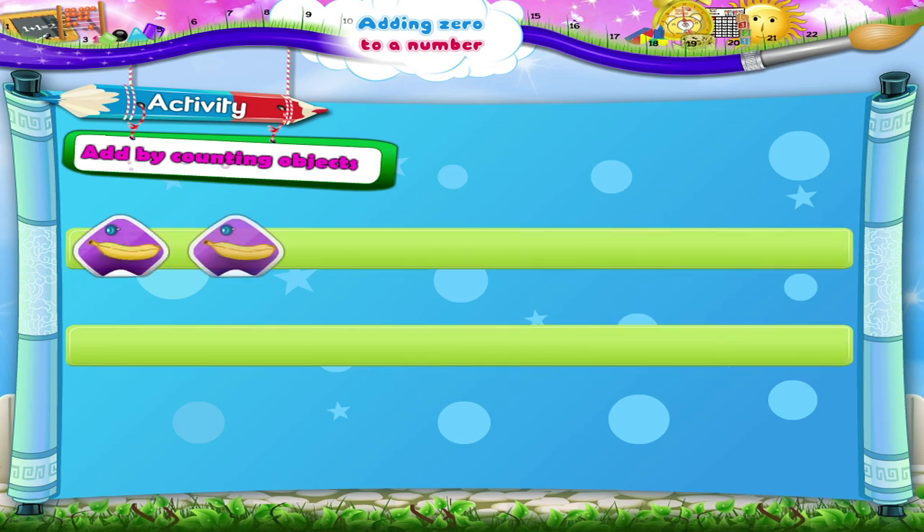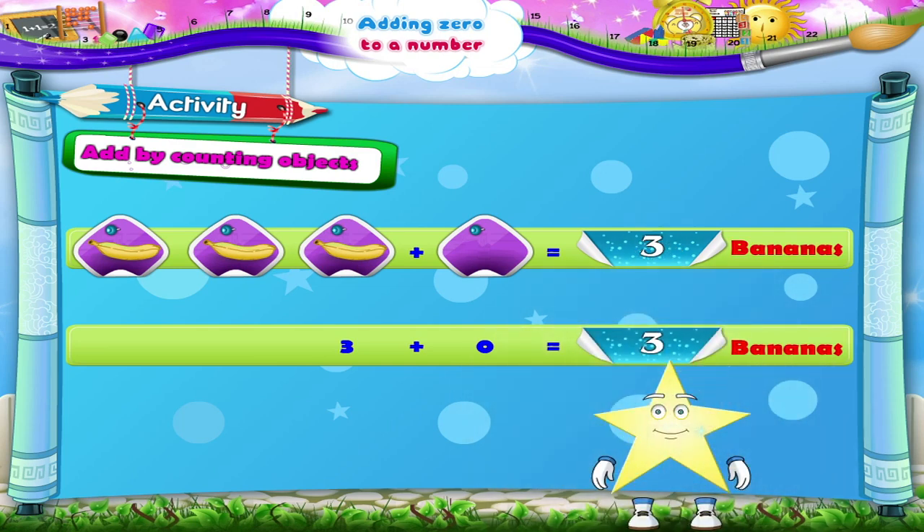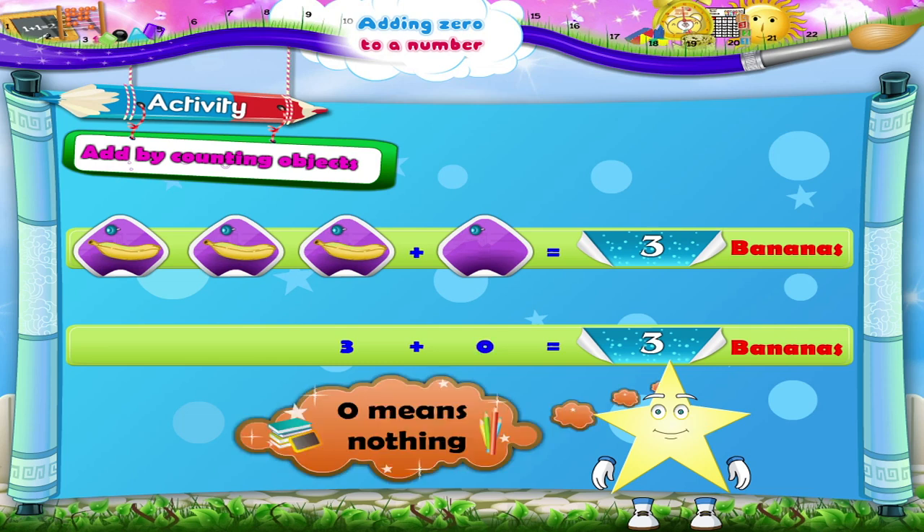Three bananas plus zero bananas equals how many? One, two, three plus zero is one, two, three. Three bananas. Very good, Starry. Remember, Starry, zero means nothing. When you add zero to a number, we add nothing and so still have the same number.